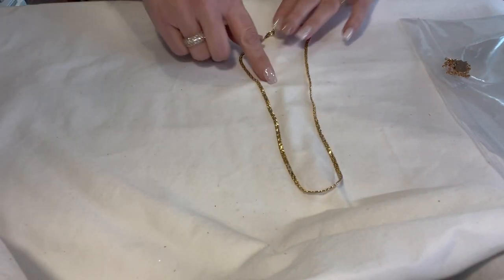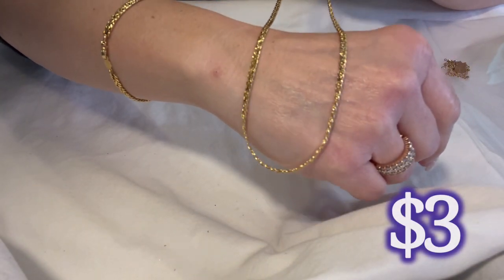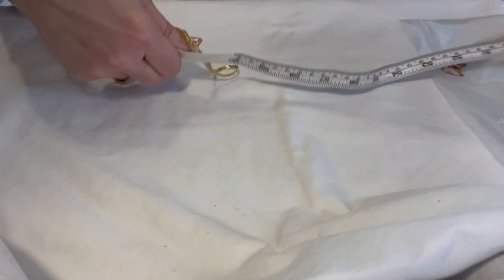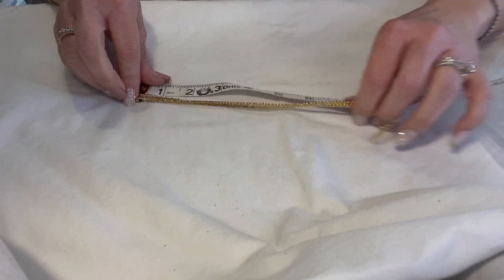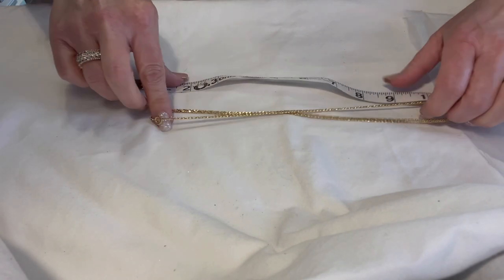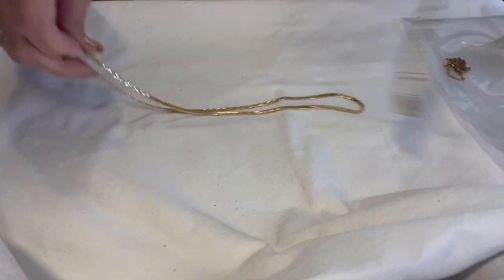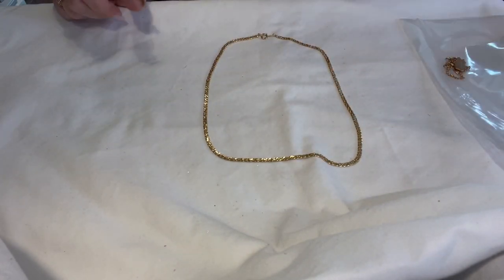Here we have what is marked Korea — just a nice pretty gold-tone chain, goes with everything. I believe it's around 18 to 19 inches in length — it's not quite at the 10-inch mark when I hold it folded in half, so I'll go with 18 inches to be safe.